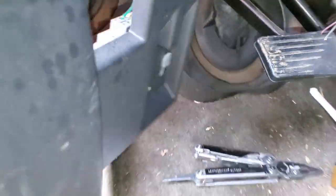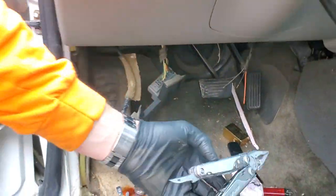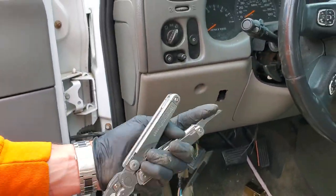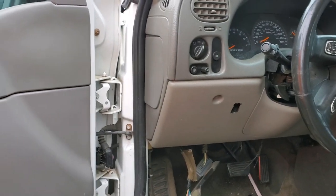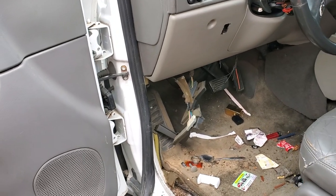I hope this info was helpful for you guys. Please be sure to let me know if you have any questions about the brake lights on your Trailblazer, or more importantly, let me know if you have any advice for troubleshooting the brakes on this thing. Thank you for watching.